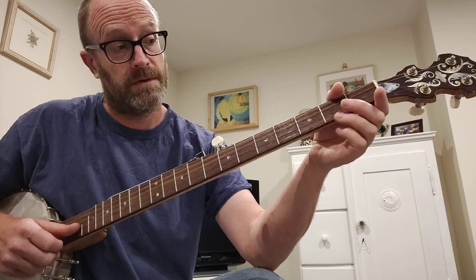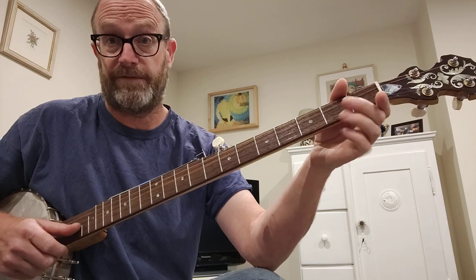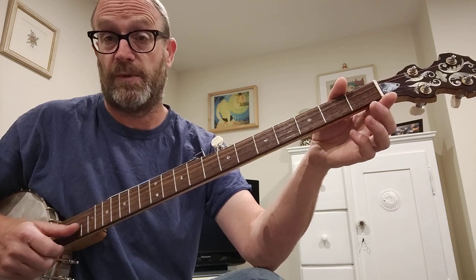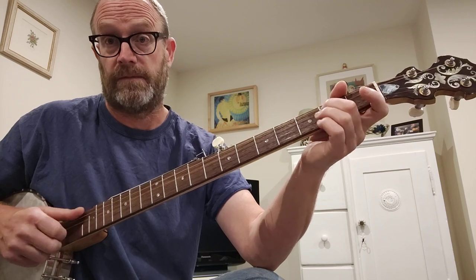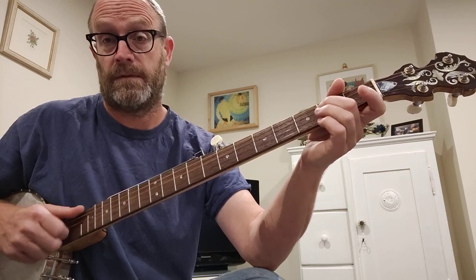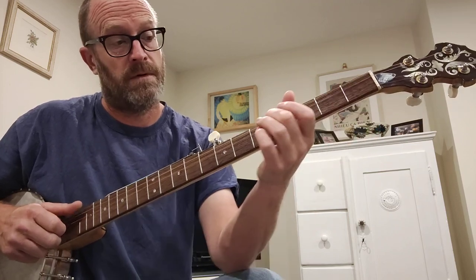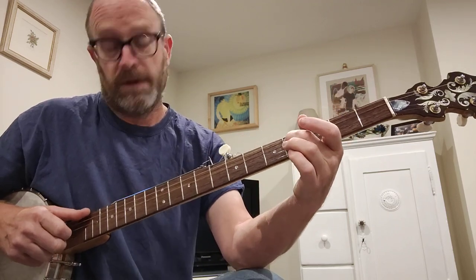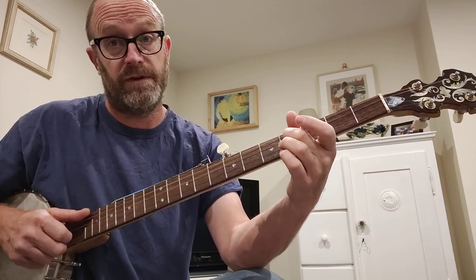So that goes... So that's that pull-off, open 2nd, and then open 1st, and then open 2nd. And then pull-off from the 2nd fret 3rd string to open. And then open 2nd, and hammer-on to the 4th fret of the 3rd.